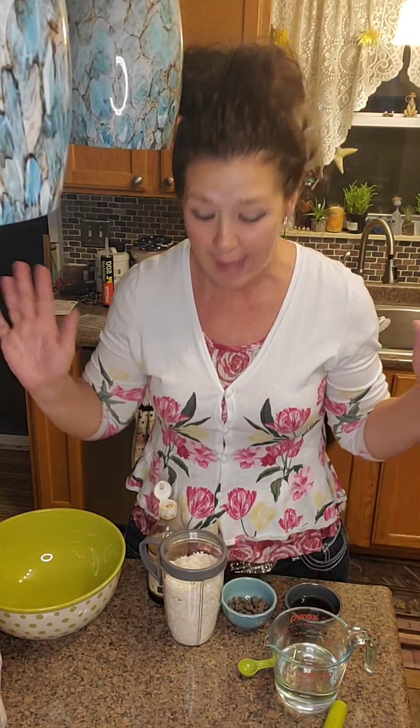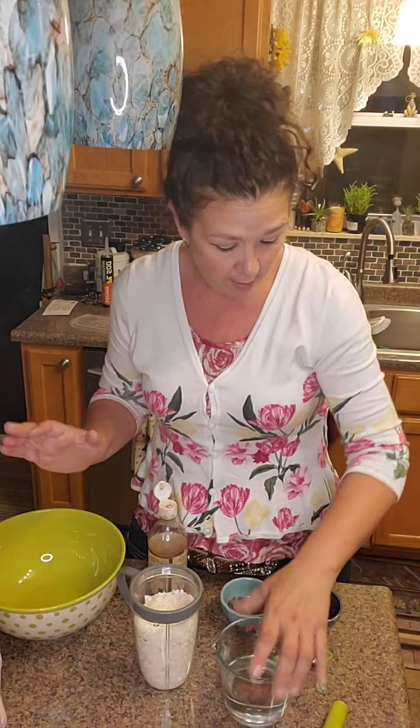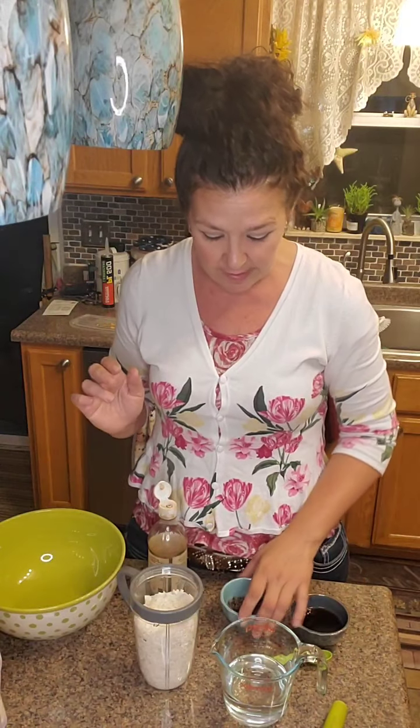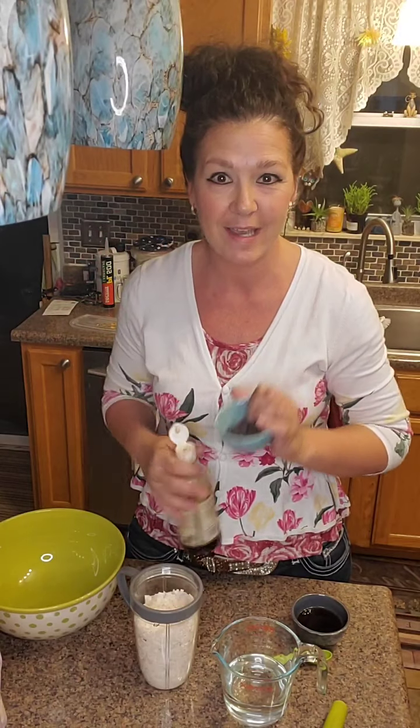We're going to do them in the 8x8. These are no-bake, you guys. So you just need coconut, coconut oil, some sugar-free maple syrup, chocolate chips, and vanilla. And that is it.